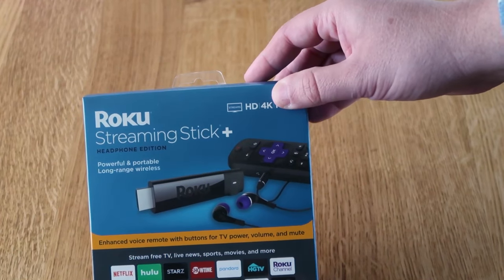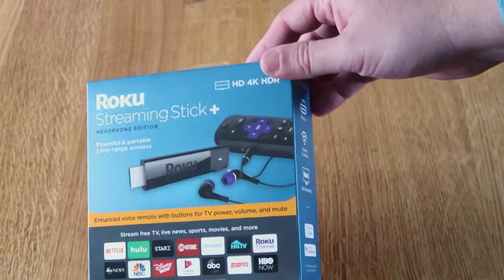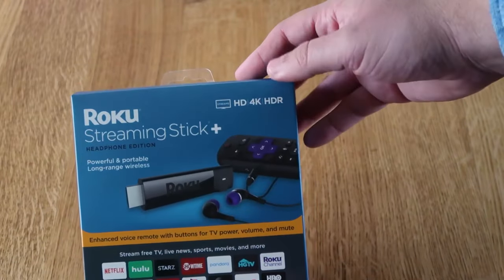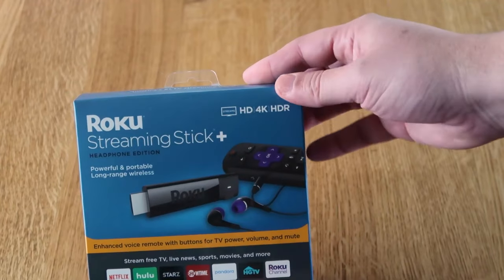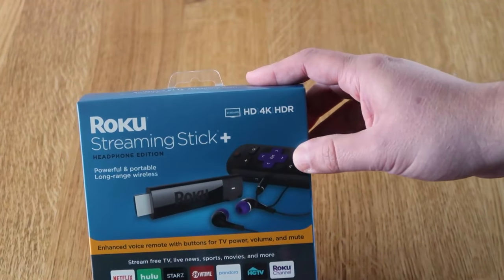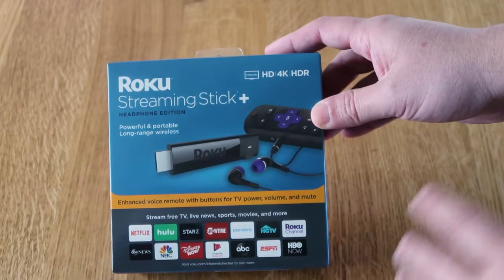Roku does offer a bunch of varieties of different streaming devices, but if you do buy one, I recommend getting the one that has 4K. You'll be able to do more features besides streaming 4K content — you'll be able to get Apple AirPlay and all these other goodies.